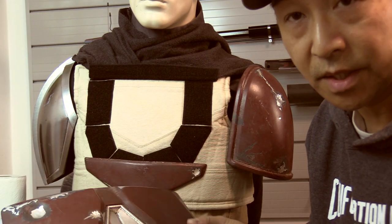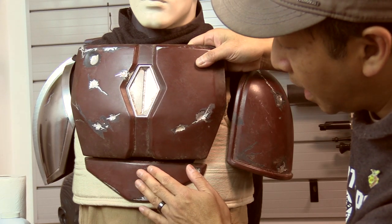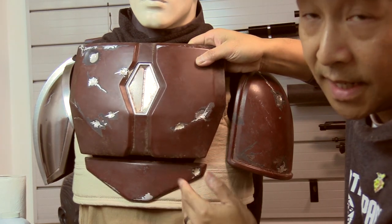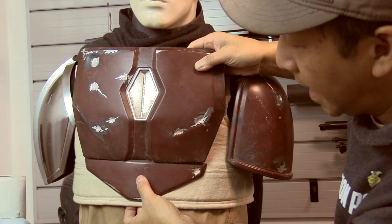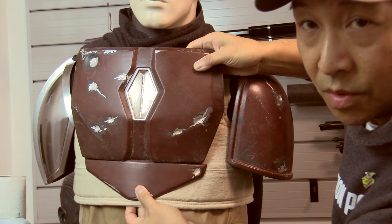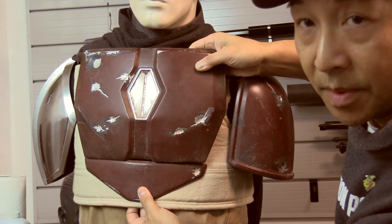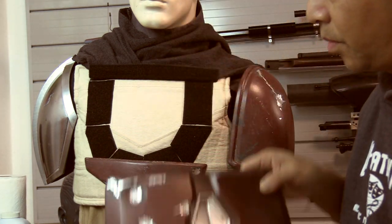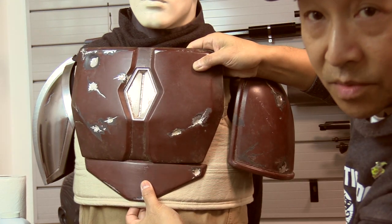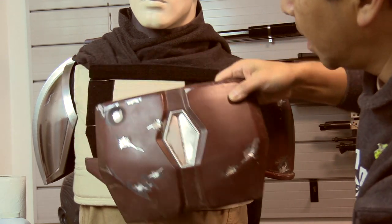My chest armor is actually two pieces, and even pre-beskar or beskar it's generally two pieces. I like to keep them separated — either velcroed to the soft garment separately or with straps attaching them — so that there's a little bit of movement. You want to be able to twist your body and bend forward without snapping the pieces, so I prefer to have them slightly overlapped with just a bit of movement.